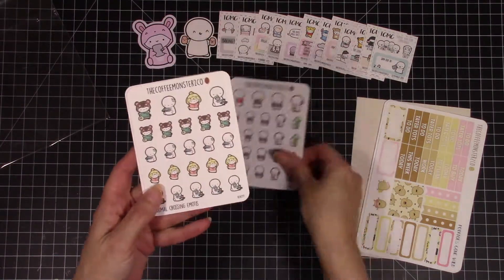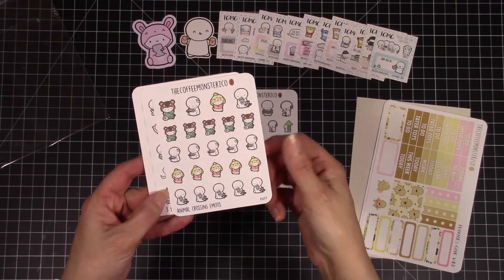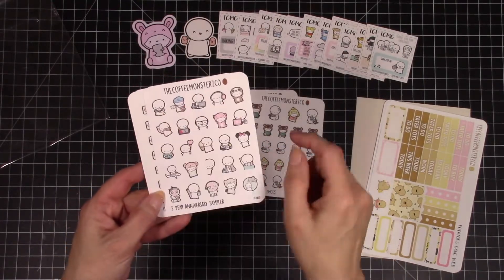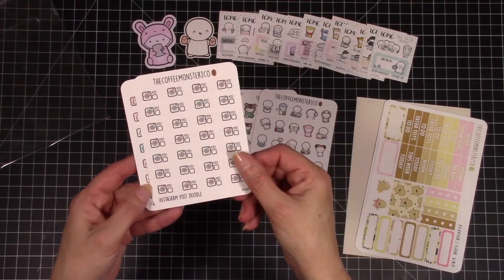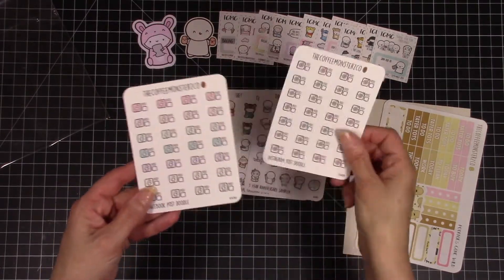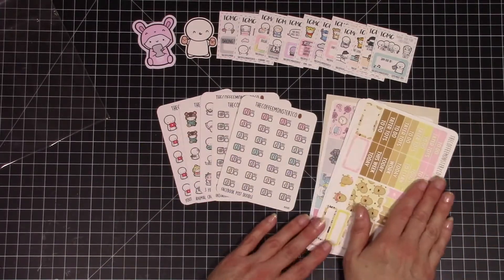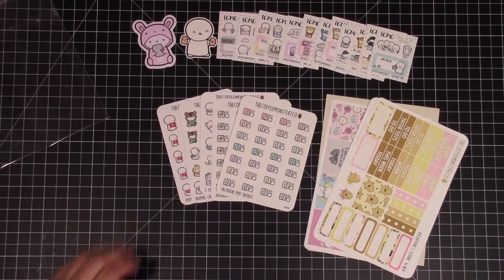I also picked up the social media icons and got some of my Guilty Pleasures Animal Crossing. There's just one of the anniversary ones with a bunch of stuff, and then more of the social media icons. So that is what I picked up from my first Coffee Monsters haul video.